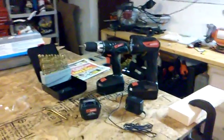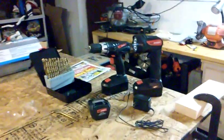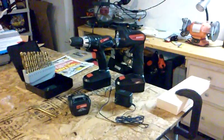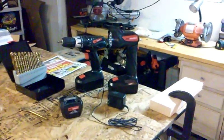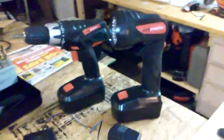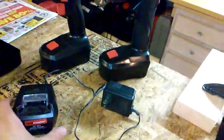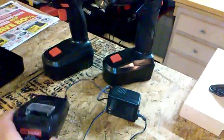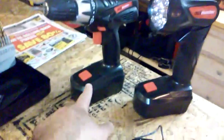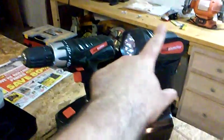Hey there YouTube, this is Greg Ami 2005 and today we're going to do a review on the Harbor Freight Drill Master Combo Kit. I want to first talk about what this combo kit involves. You get a battery charger and the charger pack that charges the battery. You get one battery, the drill, and the light.